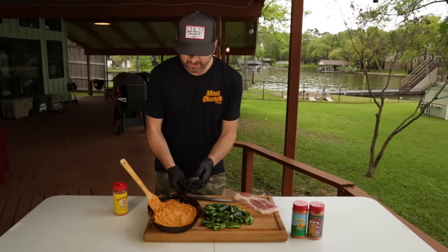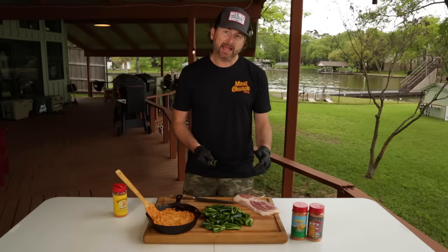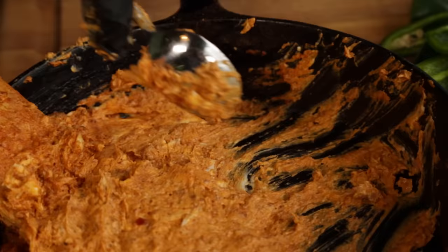We've got our cream cheese, chorizo, and honey hog mixture to the consistency we want. Now it's going to be simple — we're actually going to scoop this mixture into the little boats we've created and I'm going to wrap each of these boats in a half a slice of regular bacon, not thick bacon, and then season those with more honey hog and put them on the smoker. I want to completely fill these boats but not overfill them, because that mixture will just run out during the cook.